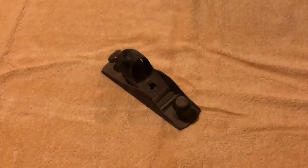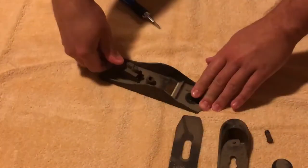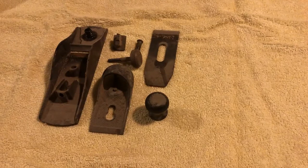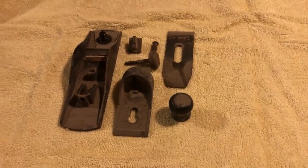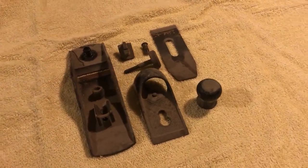Like every restoration project on this channel, the first step is to take everything apart. Taking this apart was actually really simple — all I had to do was unscrew the handle and undo two other screws and the entire thing came apart. Here are all the pieces laid out, and as you can see they're not too terrible. We've got a lot of dust and a little bit of rust, but not as bad as the other one I did.